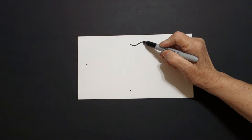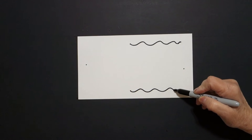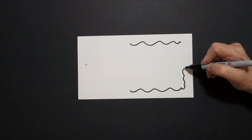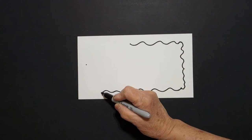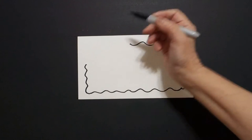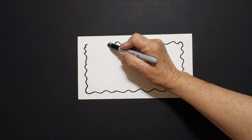Starting on the top, I'm going to draw a wavy, wavy, wavy line. Come to the bottom, wavy, wavy, wavy line. And I can start right here and go wavy, wavy line, connect, wavy, wavy line, connect. Starting back at the bottom dot, wavy, wavy, wavy line, connect. Wavy, wavy, wavy line, connect.